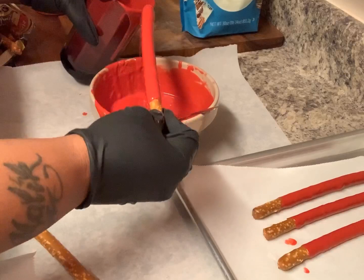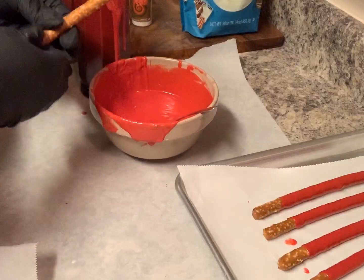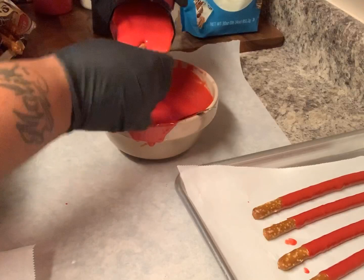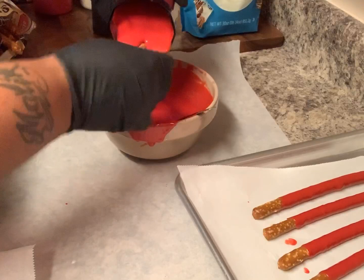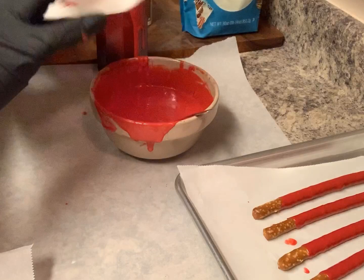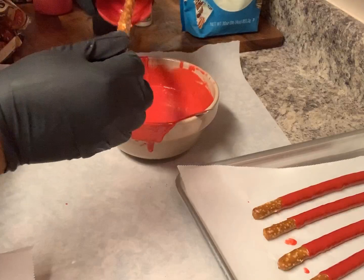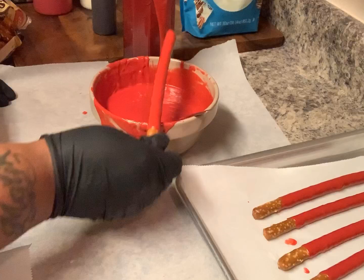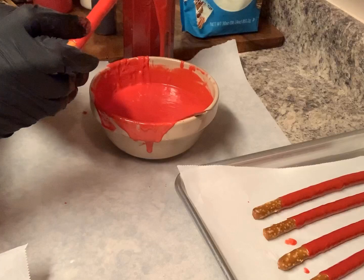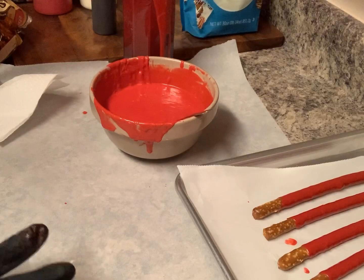It's easier to dip in versus spooning the chocolate over the pretzels — I hate it that way actually. I just find this is what's best for me. Dipping it in something tall is going to completely cover the pretzel, so you don't have to worry about whether all sides got chocolate on them. I always double dip anything I'm doing in chocolate, so I'm gonna get all these dips done and I'll be back.